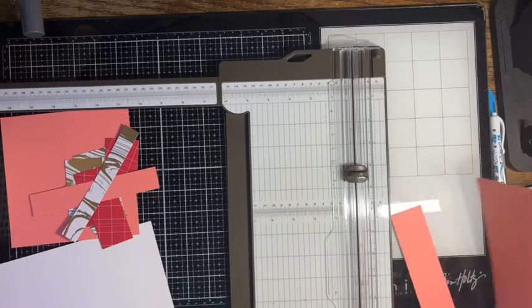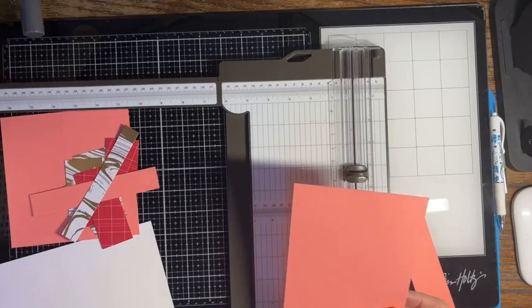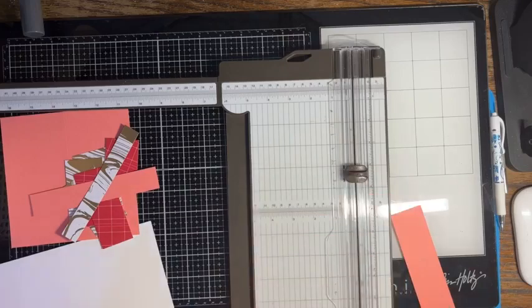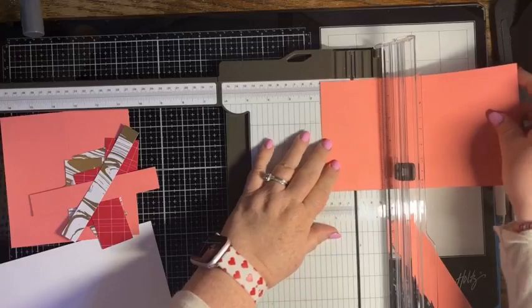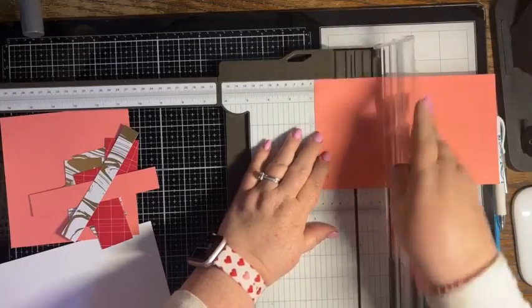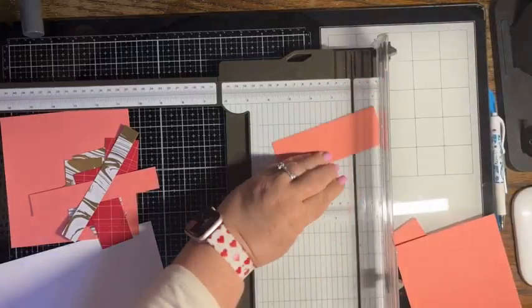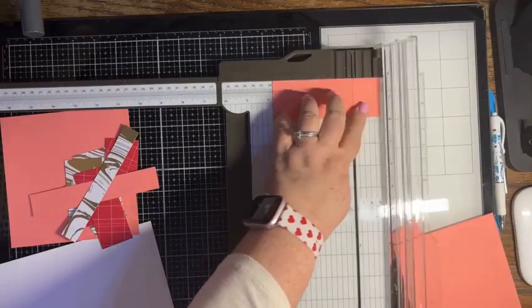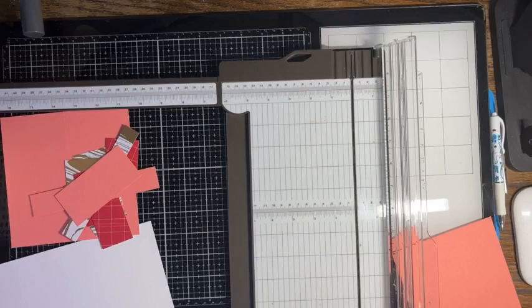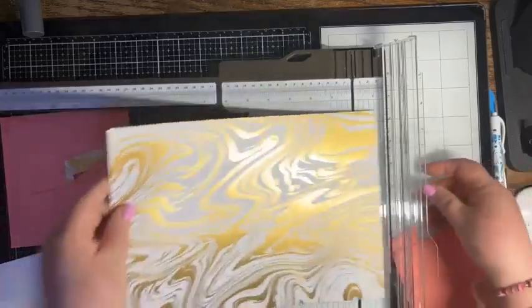Then I need another piece of flirty flamingo and I need this to be three and a quarter by one and three quarters. So I'm going to do one and three quarters by three and three quarters. Then we're going to bring back that same pattern paper and we're going to cut one that is three by one and a half.